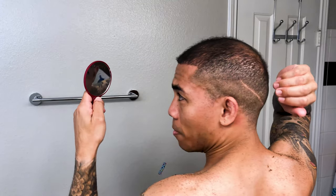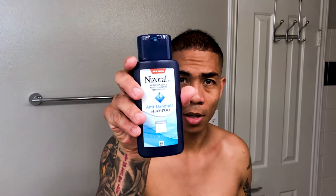I just finished washing my hair. As far as shampoo goes, I'm using this nizoral — it's basically an anti-dandruff, anti-fungal shampoo, but it's really effective at keeping your scalp clean. I just started using it about a month ago. My scalp definitely feels cleaner with it. I use it twice a week because I have a really oily scalp and it kind of keeps that oil in check.